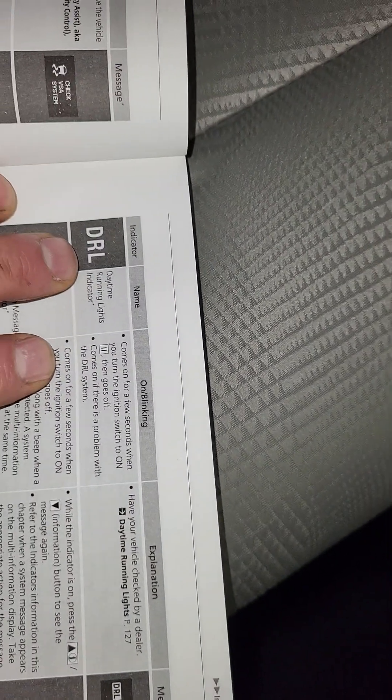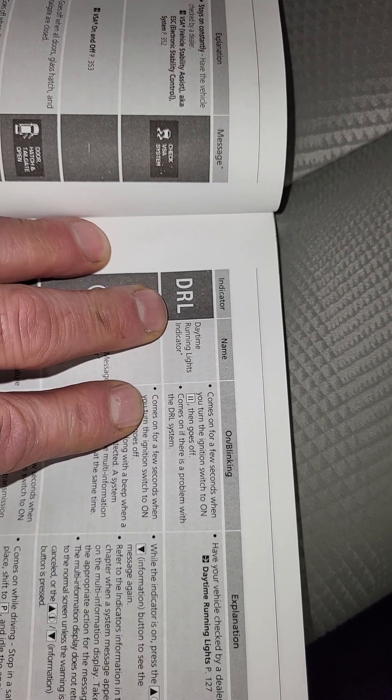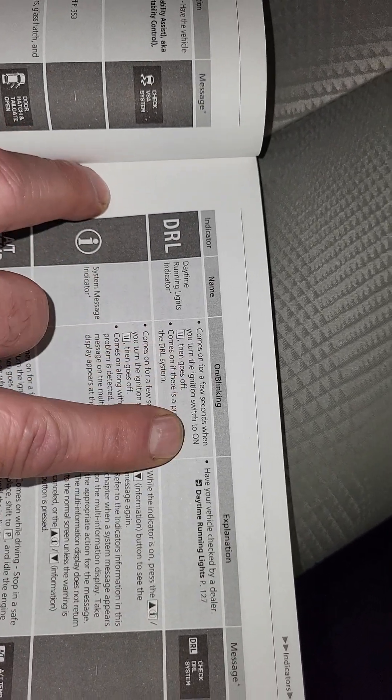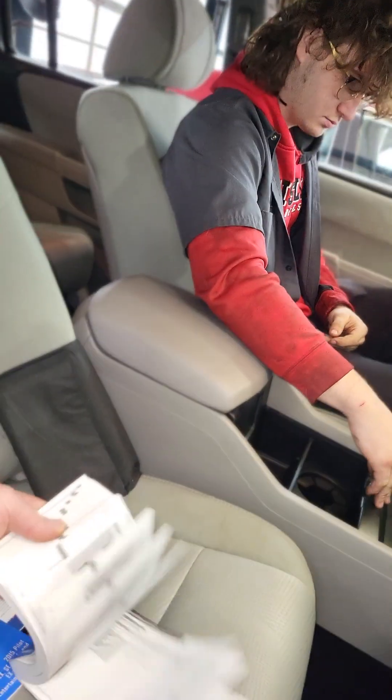Another one is the DRL — the daytime running lights indicator. It comes on for a few seconds when you turn your ignition to on, then goes off. It comes on if there's a problem with the DRL system. I hope that answers people's questions, and I would advise everyone to read your operator's manual, because now you become an expert in your vehicle's operations and maintenance.